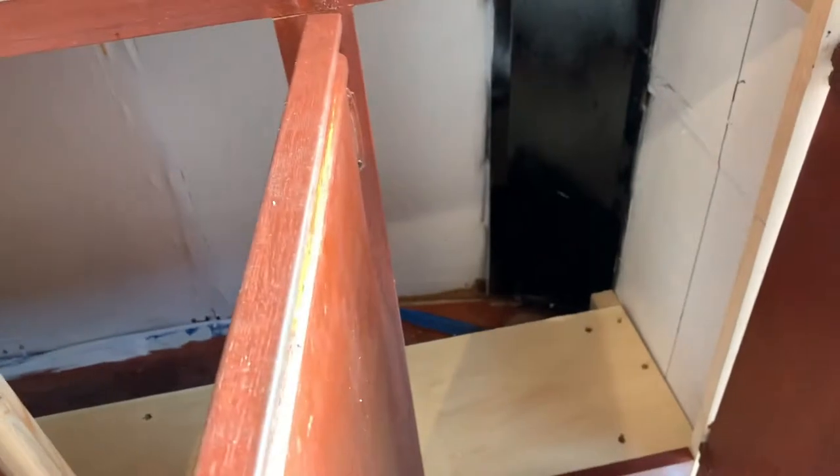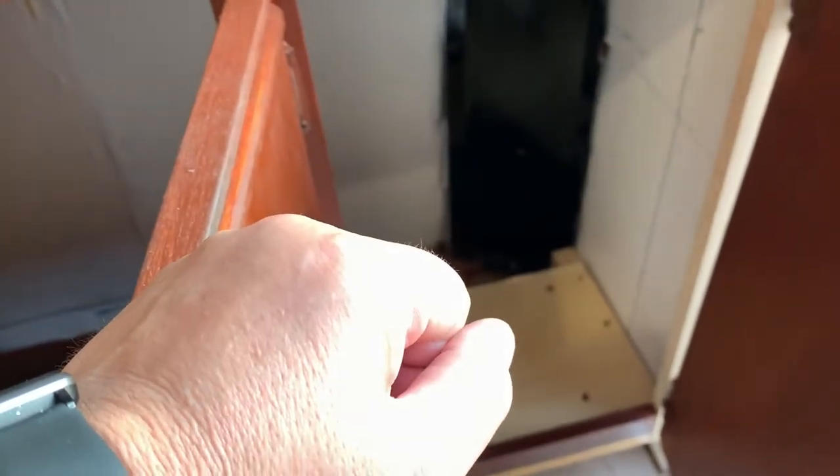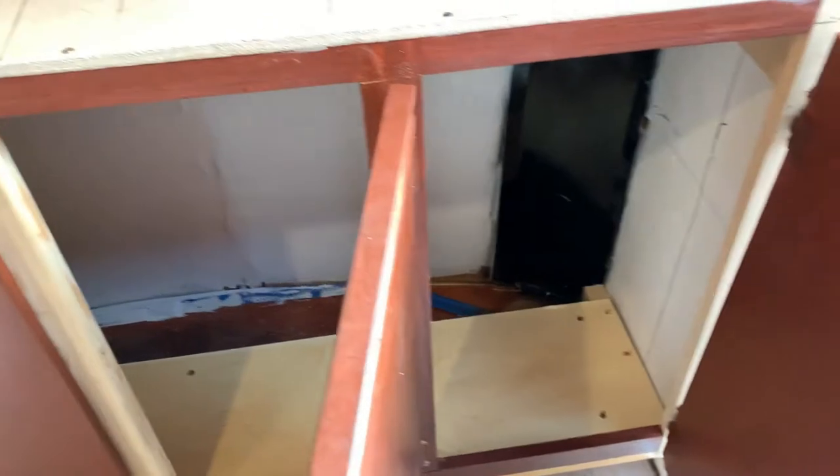Inside these cabinets it's going to be all my electrical stuff — my 3000-watt inverter, solar charger, and all that. It's going to be all solar. I actually have solar already but I'm going to go ahead and put that in there.